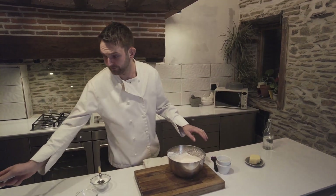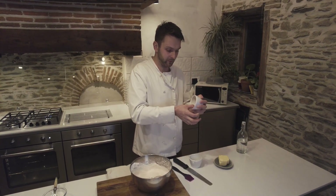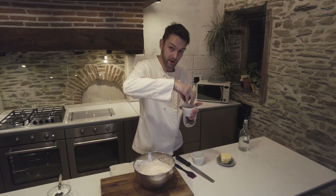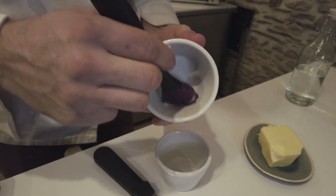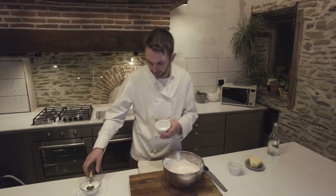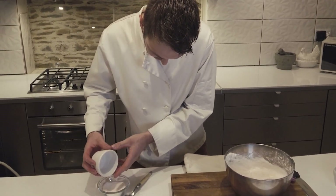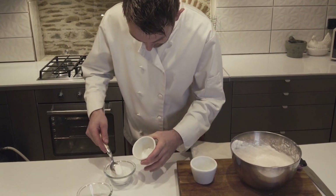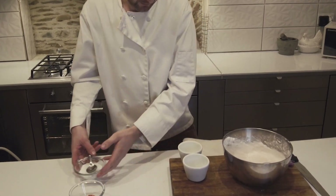We're going to prepare the ramekins now. We've got to butter them first and then put some sugar in. Once we've got the butter in, we're going to brush the sides upwards — that'll encourage the soufflé to rise up the little ridges. Once they're buttered, just get a little bit of caster sugar and dust them, then tap out the excess. They are ready to fill now.